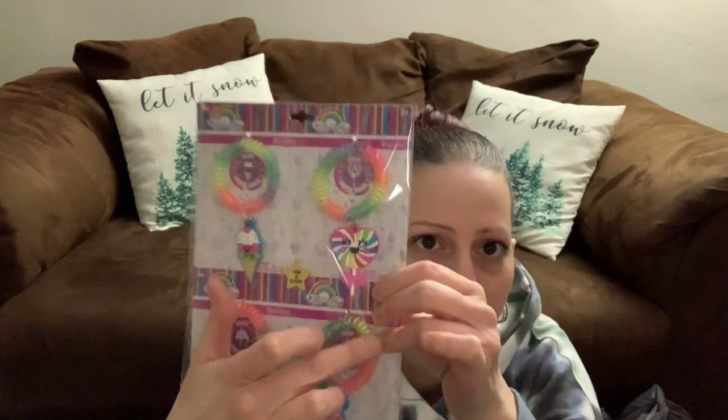I found these in the party section — candy scented charm bracelets. They're name brand and really well made. Each has different charms like ice creams, cones, and cupcakes. There are four different ones and you can give them to different people for Christmas, birthdays, or sleepovers. They go around your hand like a bracelet and dangle like a charm.